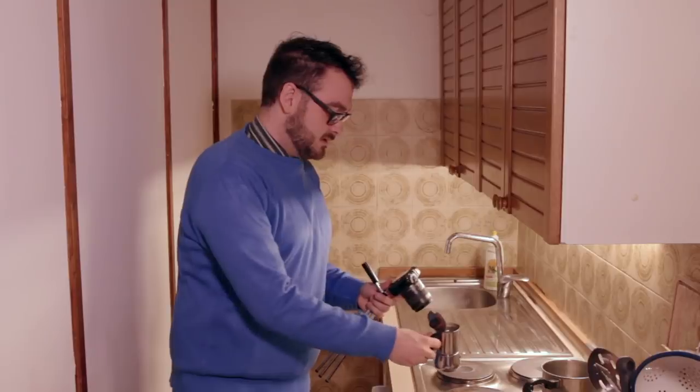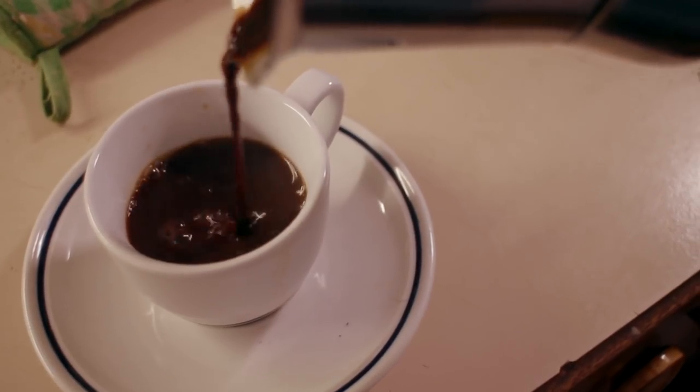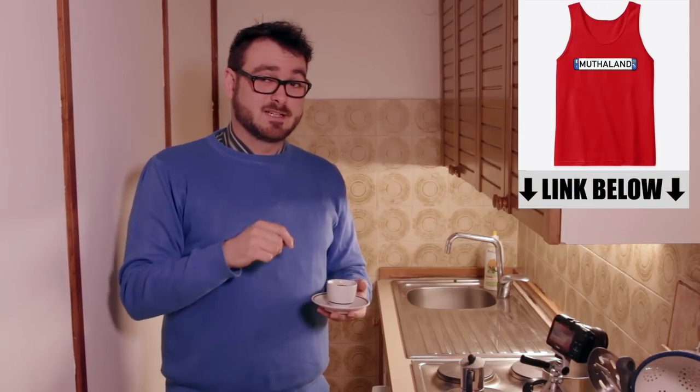And now we are at the end — that's it. You've got yourself a nice beautiful piping hot cup of Italian mud water. Cheers! And if you get it right, it doesn't even taste bitter. Of course you can add sugar — some people even add a little bit of cocoa. I personally add a lot.